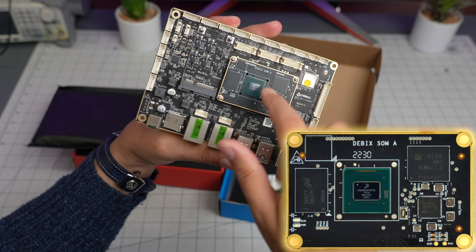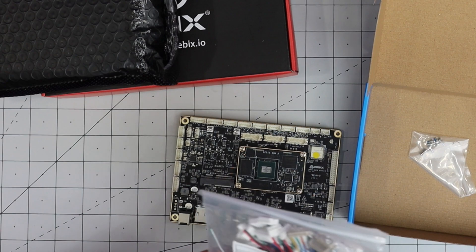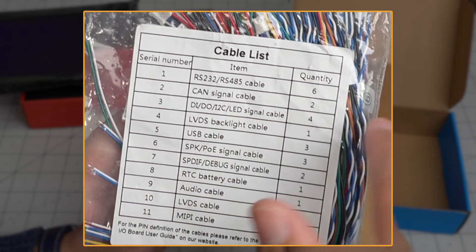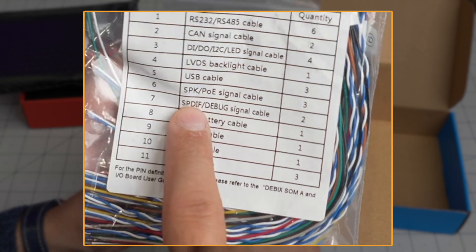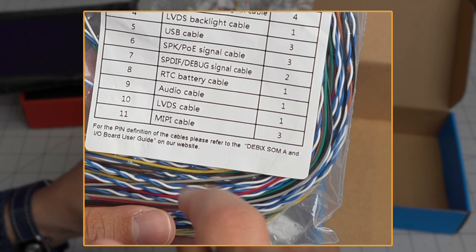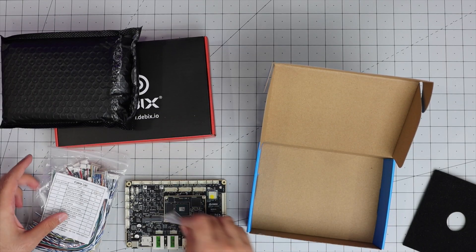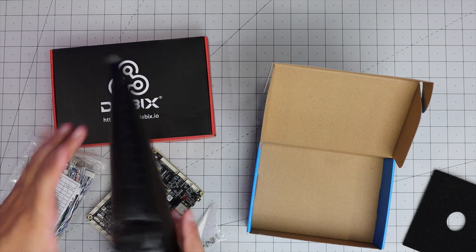The socket-on-module - the actual brain, the processor - is right there. They also sent a lot of cables, which explain what this computer supports: RS232, RS485, CAN, EIDO, I2C, LED, LVDS, USB cable, SPK, S/PDIF for audio, RTC battery cable, audio cable, LVDS cable, and MIPI cable. These are numbered - for example, cable number one is RS232. There were also a bunch of screws included.